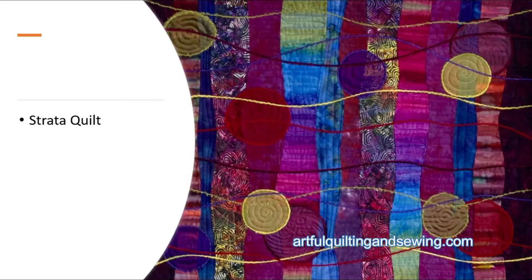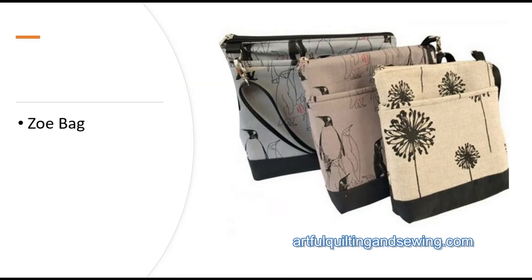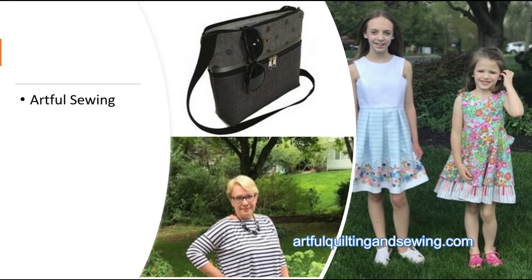Another fun class is the Strata class, where we learn to do curved piecing and then we cut out organza circles, stitch them to the quilts and do some couching around them and across the quilts in flowing lines. In my Artful Sewing course, I teach you how to make various home decor items and bags and clothing for children and for women.